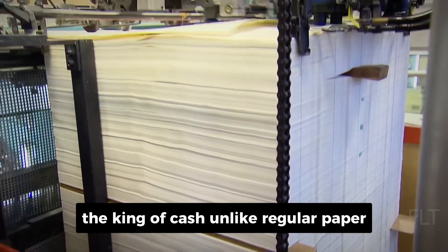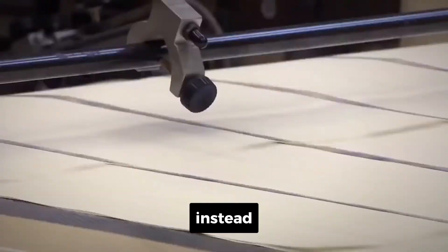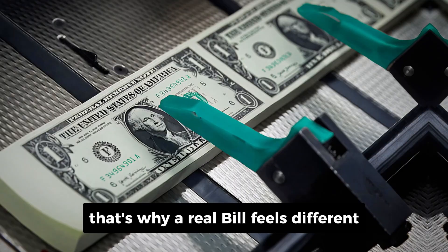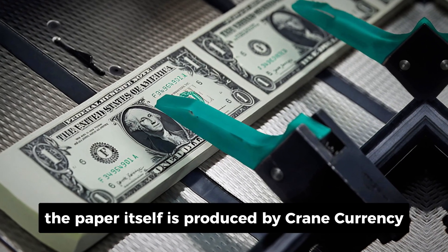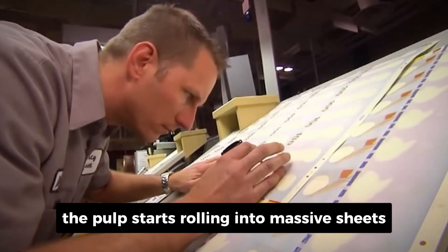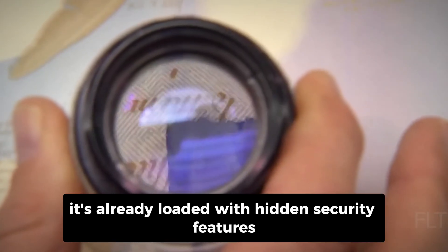Unlike regular paper you'd find in a printer or notebook, this money doesn't use wood pulp at all. Instead, it's made from a blend of 75% cotton and 25% linen. That's why a real bill feels different — almost like fabric. The paper itself is produced by Crane Currency, a company that's been working with the U.S. government since the 1800s. From the moment the pulp starts rolling into massive sheets, it's already loaded with hidden security features.